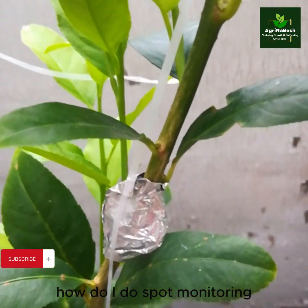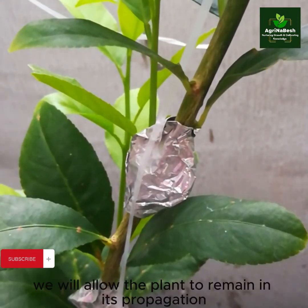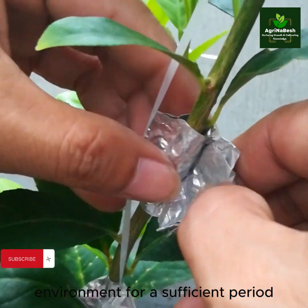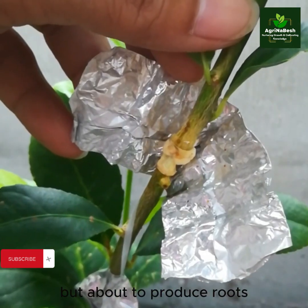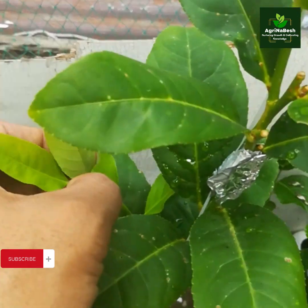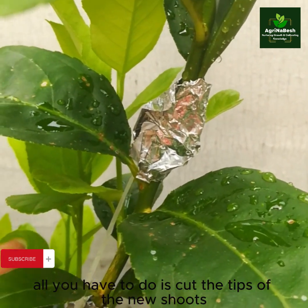For spot monitoring, simply open the thin foil wrap to check if the process has responded. If not, allow the plant to remain in its propagation environment for a sufficient period. At this point, the wrapped section is still undeveloped but about to produce roots. To avoid competition in the production and consumption of food — especially for root development — cut the tips of the new shoots.